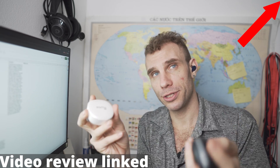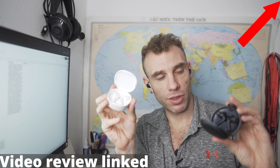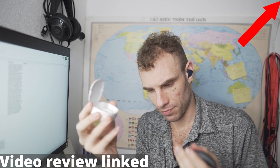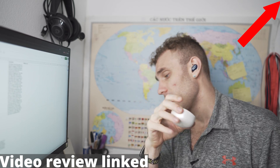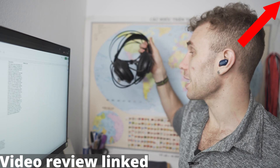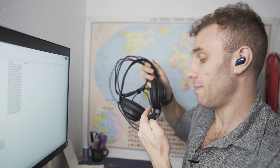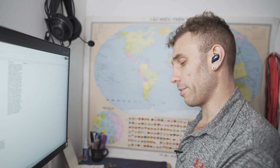Mic quality definitely doesn't come close to either the Pamu Quiet Mini, which I am in love with, or the original Pamu Quiet. Those are actually so good in regards to their microphone that for doing online conferencing through Zoom, I don't even really use my gaming headset with dedicated mic anymore. The mic quality from those is really, really impressive.